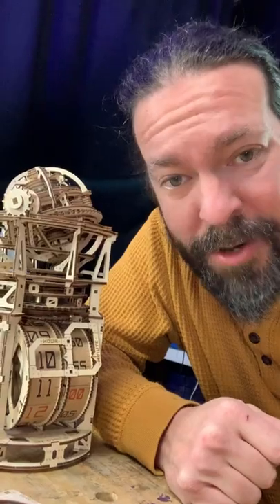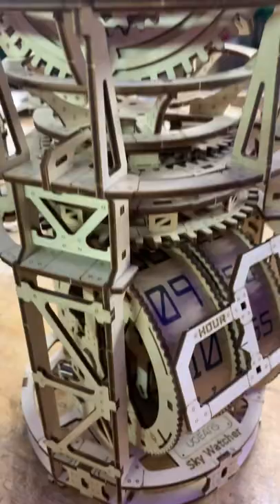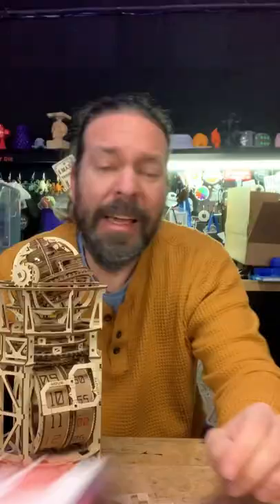One minute review of the U-gears tourbillon table clock. U-gears didn't sponsor this, but they did send the kit for me to review. You assemble them yourselves — you pop out the parts and snap them together.